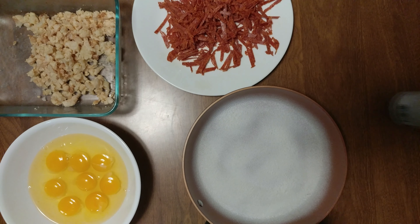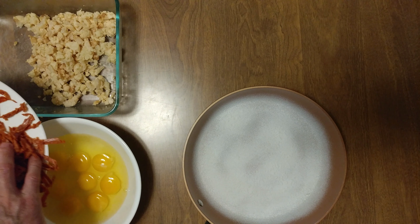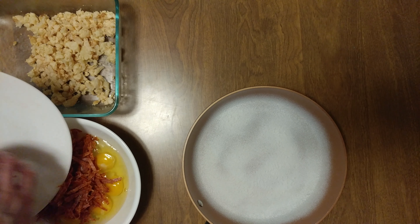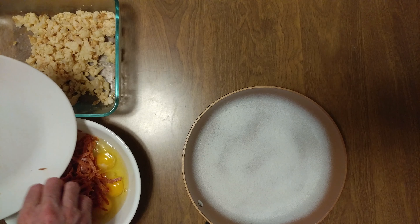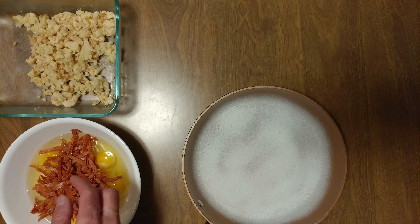Then we have some julienne, three ounces, pepperoni. I'm supposed to use the right hand. This is going to be a fat frittata. Cut a lot of volume off of that.